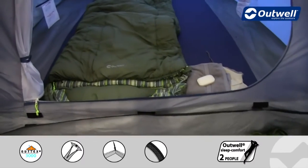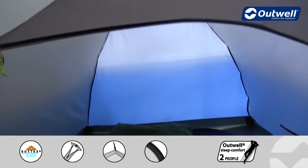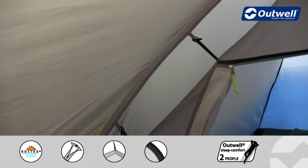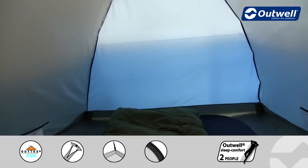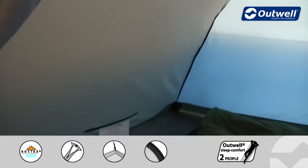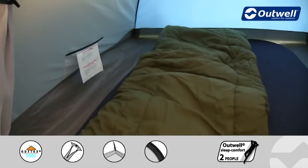The bedroom at the back here sleeps three people and a nice feature is how it's attached to the tent. We use a unique taped hanging point system here just to take any stress points off of any of the seams of the tent itself. At the back here we also have our ventilation panel which corresponds to the outside ventilation, and you will also find small mesh storage pockets on the sides, ideal for personal possessions.